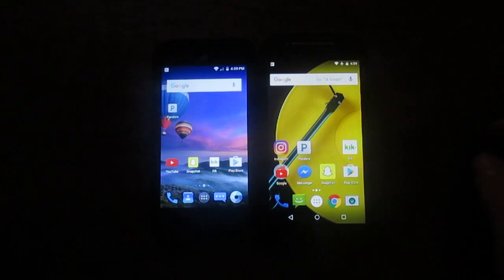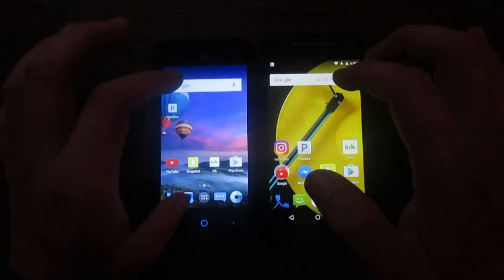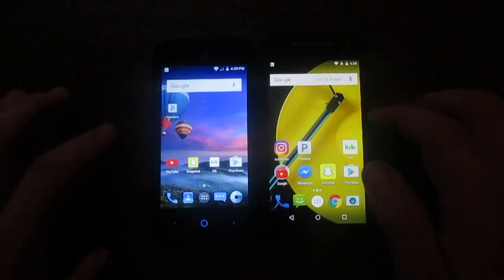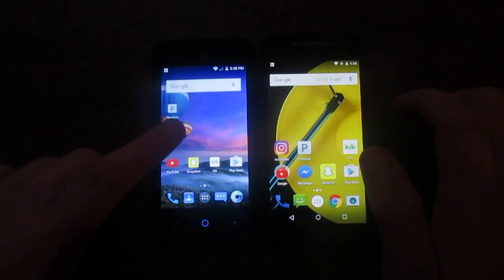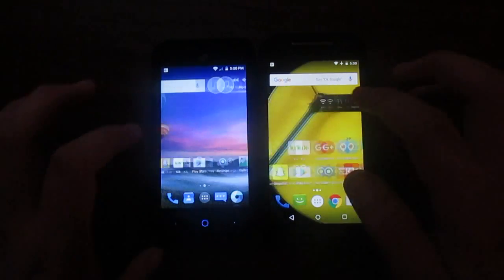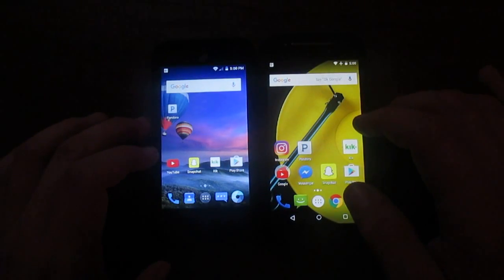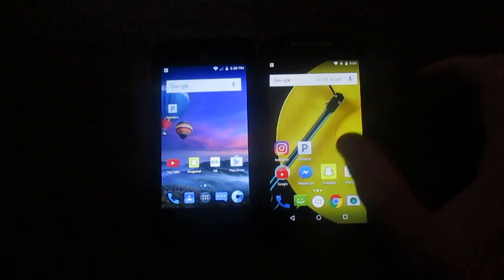Dropping down the notification shade — you can see two swatches for the ZTE because of that notification. But in all they do have their similarities and their differences. Personally I would like to use the ZTE in day-to-day use because it offers more speed — the load times seem to be much faster on the ZTE than the Moto. Even though the Moto runs stock Android, I'd rather use the ZTE over stock Android, and that's saying something.